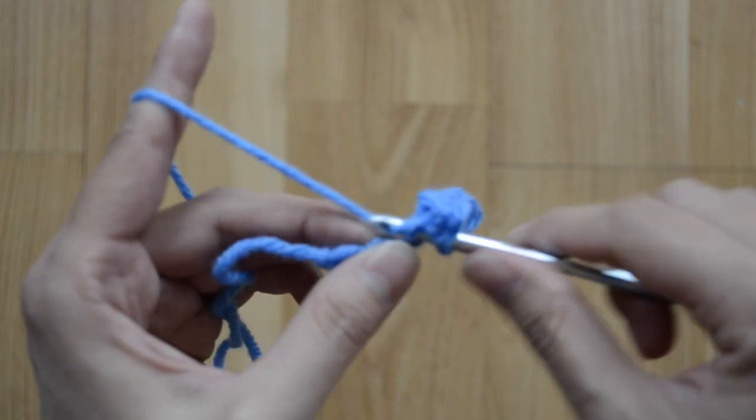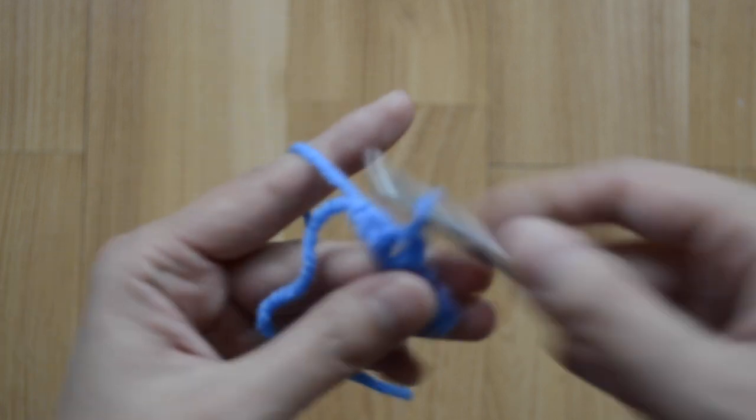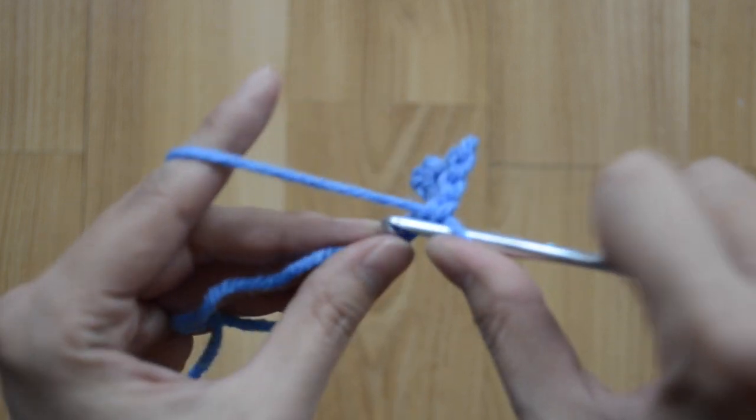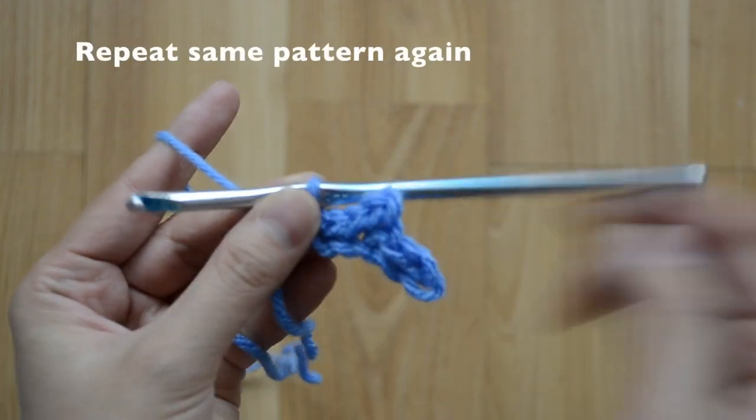That's one, two, and three. Now we're going to repeat the pattern again.